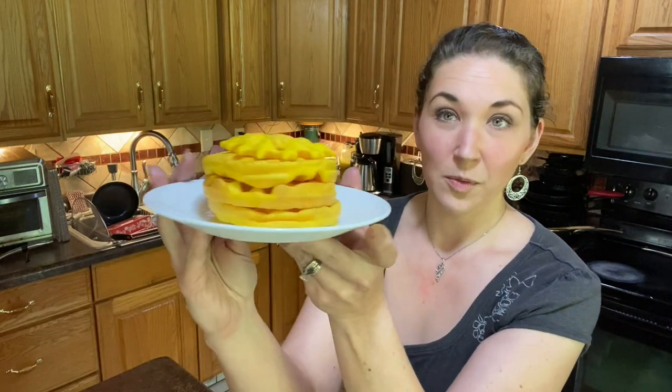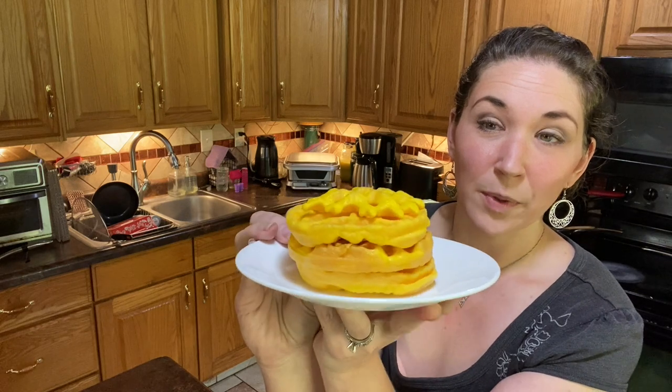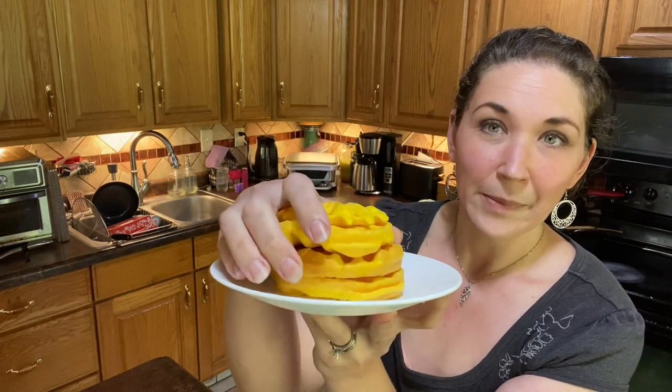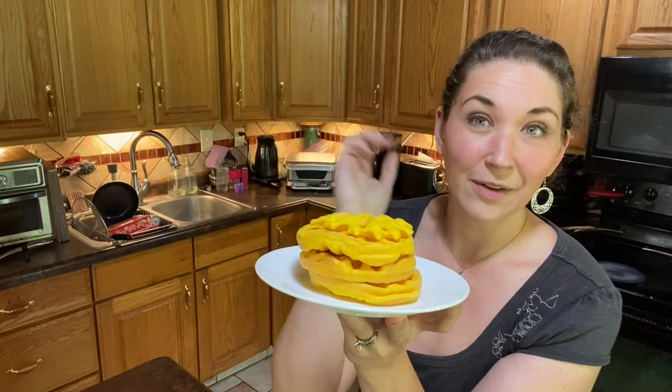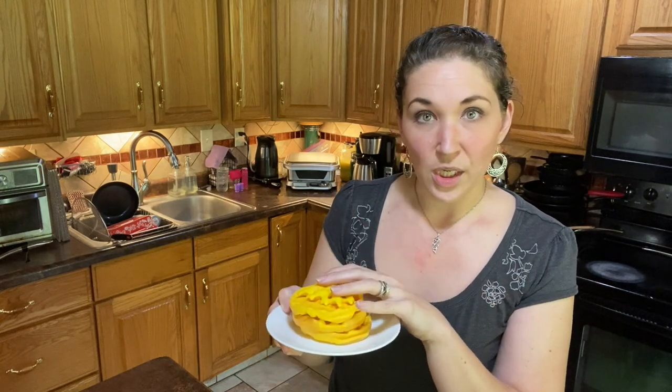Alrighty, so here are the egg yolk waffles. They're so easy, so simple — because how many times do you have leftover yolks? If you're separating out eggs, if you haven't bought the cartons, if you're doing the tortillas or the protein-sparing bread — I used to always buy the cartoned eggs because I didn't want to waste the yolks and have a ton of yolks left over.